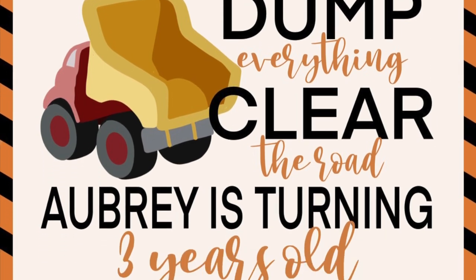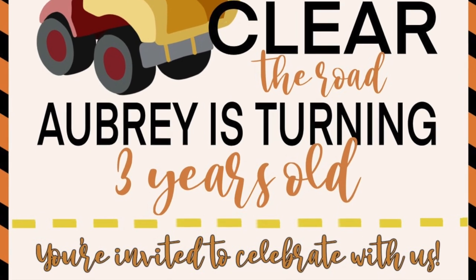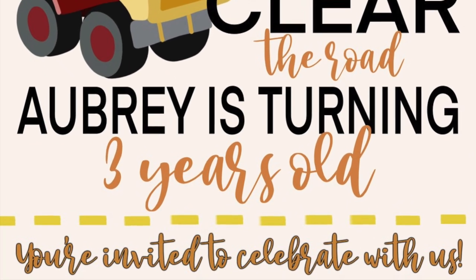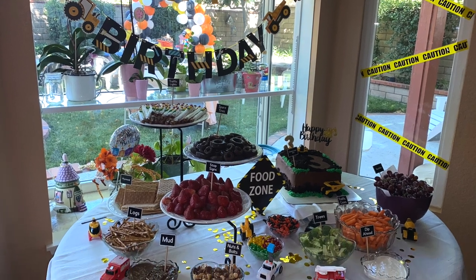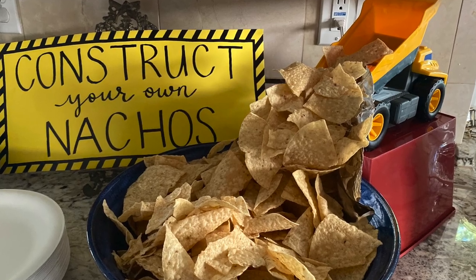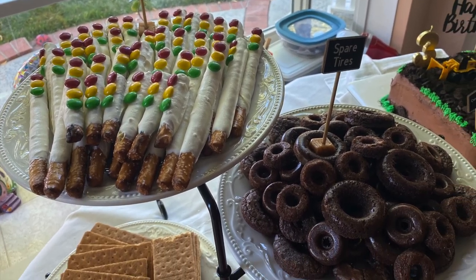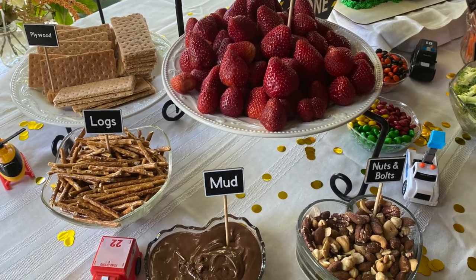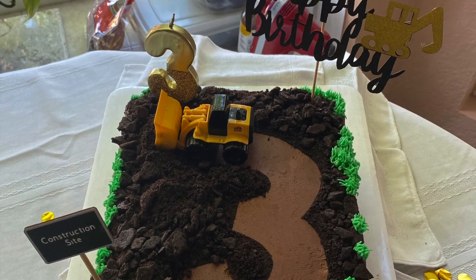Hey there, welcome back to Lima Bean Living, or if you are new here, hello, my name is Emily, welcome to my little motherhood channel where I take care of all things mom. In today's video, I'm sharing all of the food and treats I prepared for my daughter's third birthday party. This is actually the second half of my party prep for her birthday. In part one, I cover all the decorations and DIYs, so make sure to go and watch that video after this one.